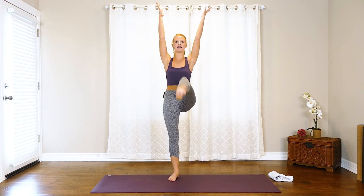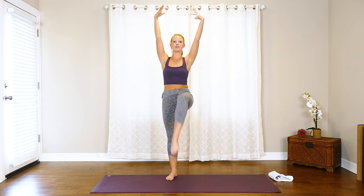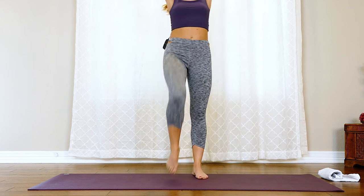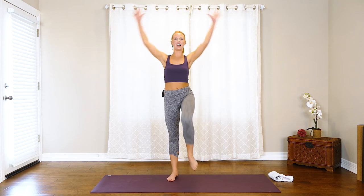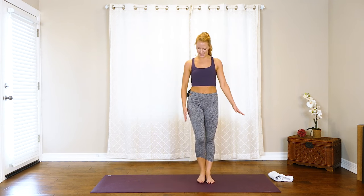Now let's bring those arms overhead, reach up nice and high, keep lifting those knees a little bit higher, breathing in through the nose and out through the mouth. Now let's start to pull our elbows back behind us — pull and pull. So as that knee lifts, hide the elbows behind the back, open up through the chest, broaden through those collarbones. Let's do eight more: seven, six, five, four, three, two — last one.